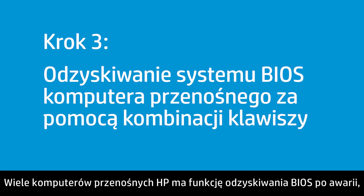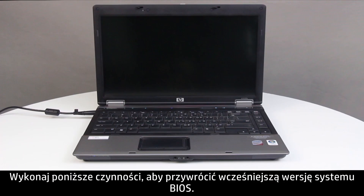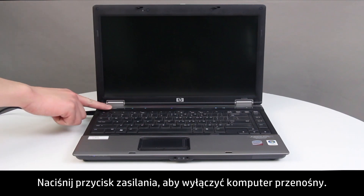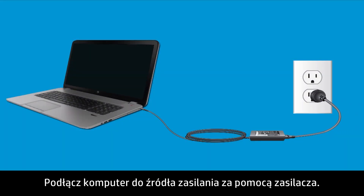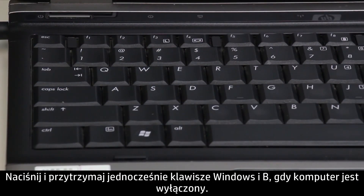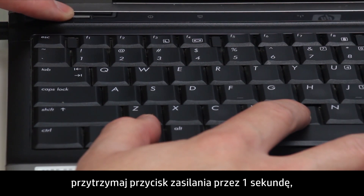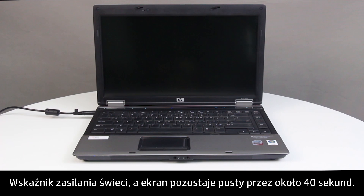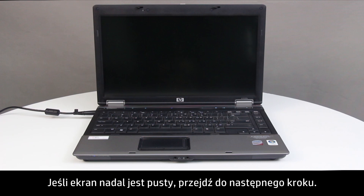Many HP notebooks have an emergency BIOS recovery feature that allows you to recover and install the last known good version of the BIOS from the hard drive. Follow these steps to recover an earlier version of the BIOS — you will not be able to see anything on the monitor. Press the Power button to turn off the notebook. Plug the notebook into a power source using the AC power adapter. Press and hold the Windows key and the B key at the same time while the notebook is off. While pressing the Windows and B keys, hold down the Power button for one second, then release the Power button and the keys. The Power LED light remains on and the screen remains blank for about 40 seconds. The BIOS update begins. If the screen is still blank, continue to the next step.